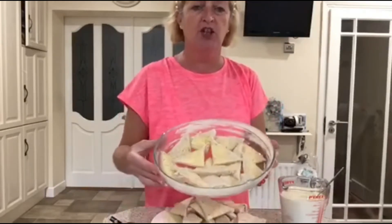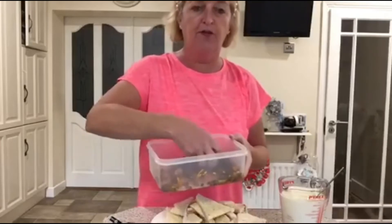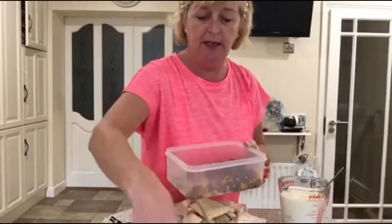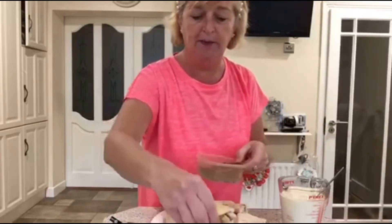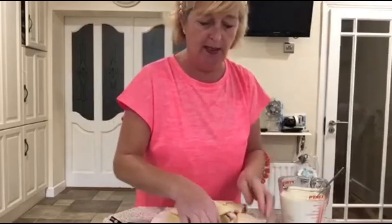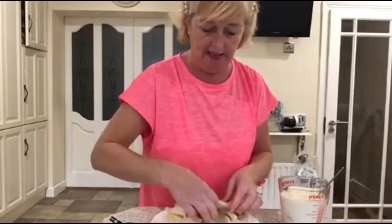So I have my dish layered up like this, and into that I'm just going to add some of my fruit - my sultanas and the mixed fruit - and just sprinkle it on. And into this I'm going to put a little bit of nutmeg. It depends on how much you like, but I just put a little sprinkle. Then you go on to the next layer and do exactly the same thing.